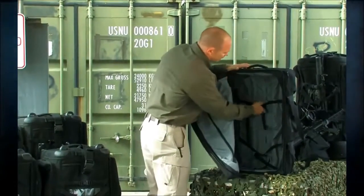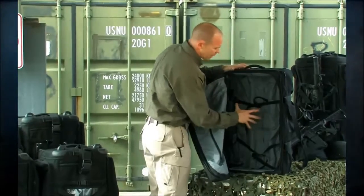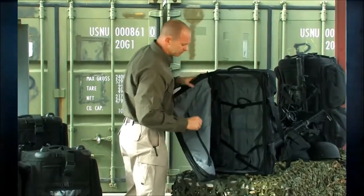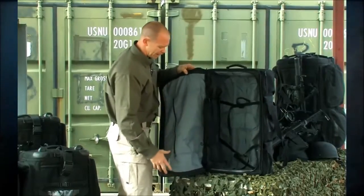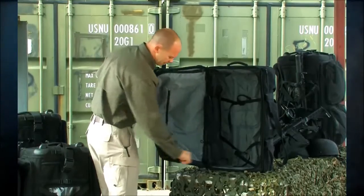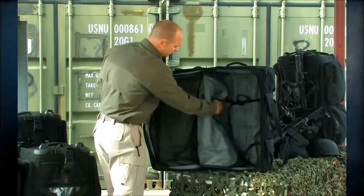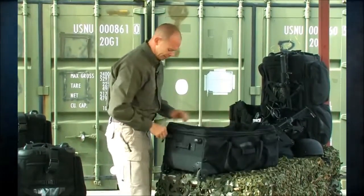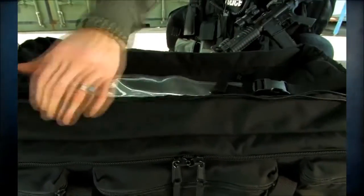We now also have retention straps so I can lash down whatever I'm traveling with and get it secured out of the way. One other feature built into this is the ability to roll the divider out of the way as well, and when I close this up I can convert this bag into a top loader.